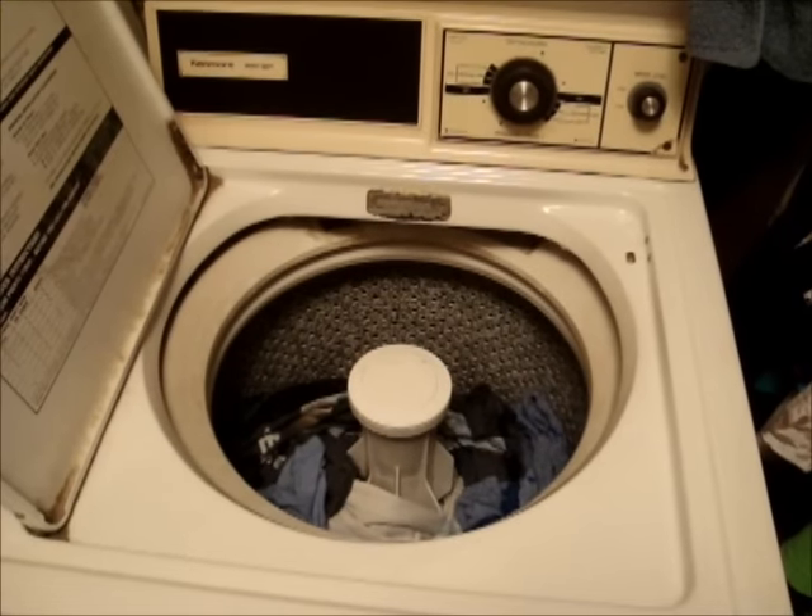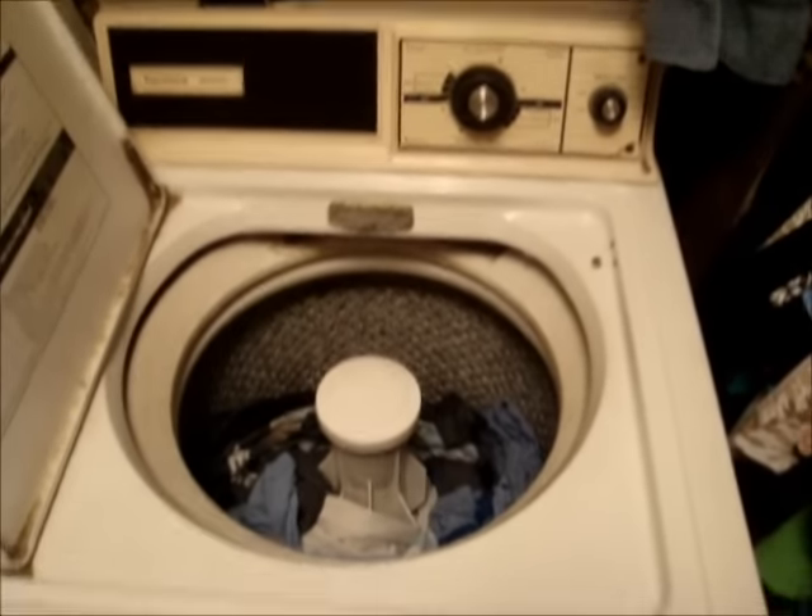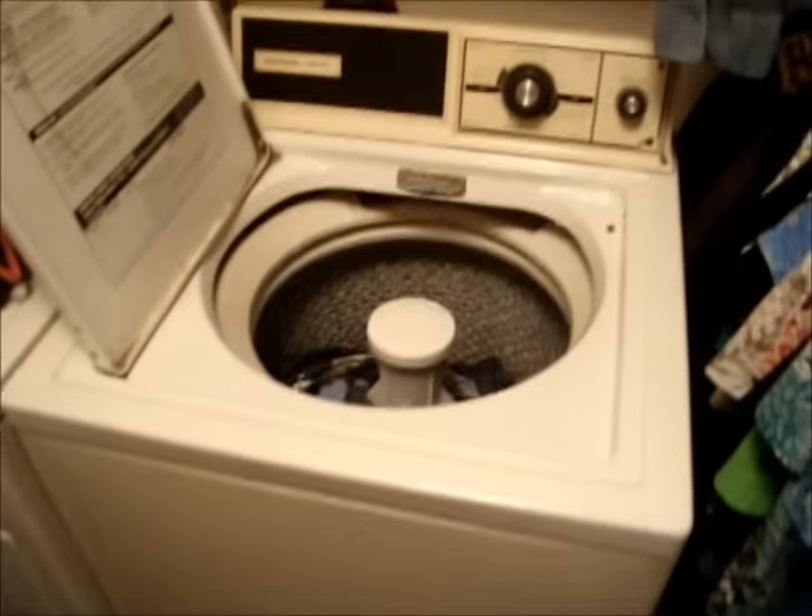Here we have a vintage Kenmore washer. This is actually my grandma's. It's a Kenmore heavy-duty washer. It's model number 81821100 — I can't really read most of that though.